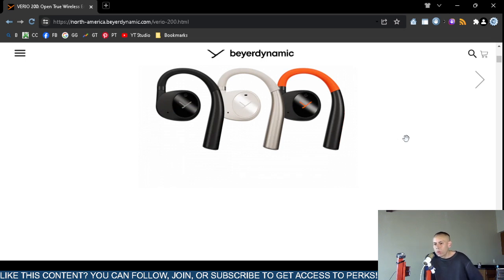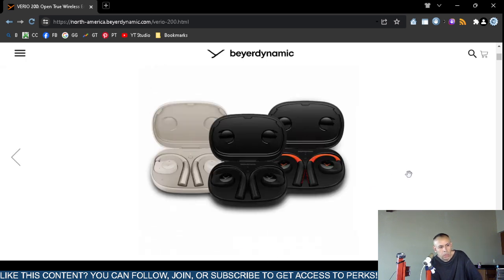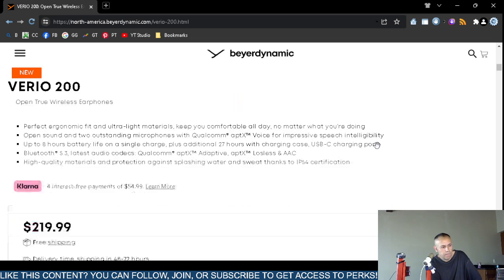They claim these are true open wireless headphones. They come in three different colors. Going over the images quickly — this is a charging case and it is included. At the time of this video, these open true wireless earphones from Beyerdynamic are $219.99.